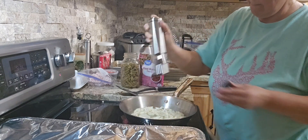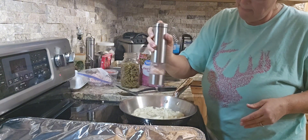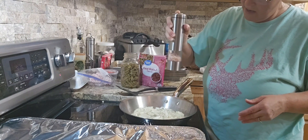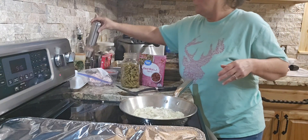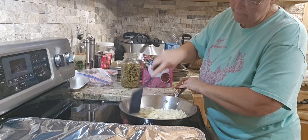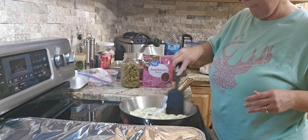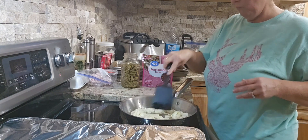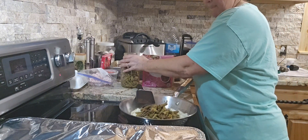I let the corn thaw out, cut the end of the vacuum-seal bag off, and I'm steaming it in the microwave for three minutes on each side. So I've got green beans going on the stove and corn steaming in the microwave. And you see that pan on the stove with the aluminum foil? Me and Hubby tag-teamed it today — he smoked two racks of ribs on our smoker outside all day, and they are resting right now under that foil.